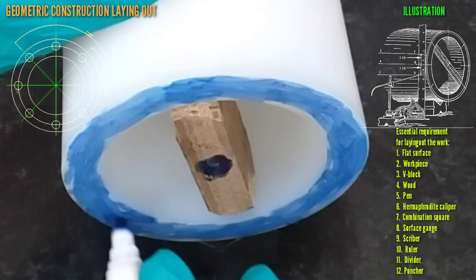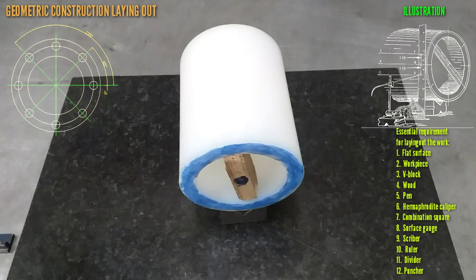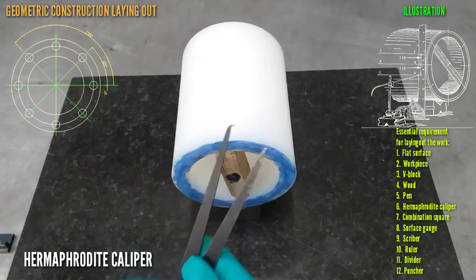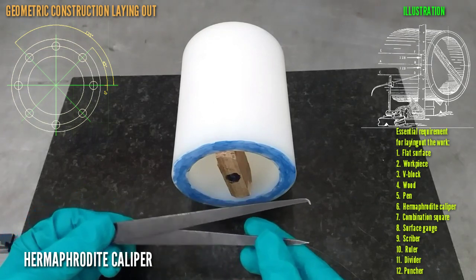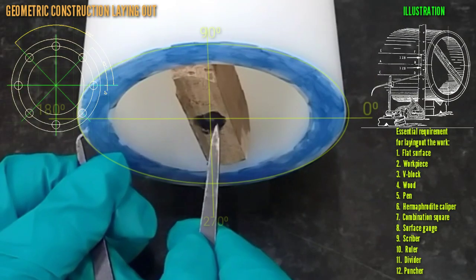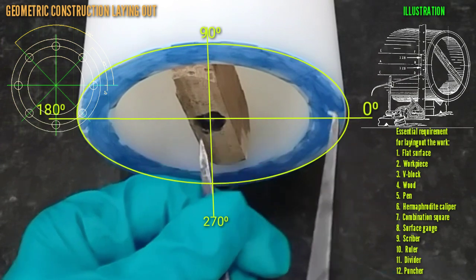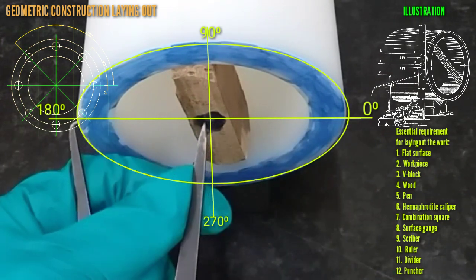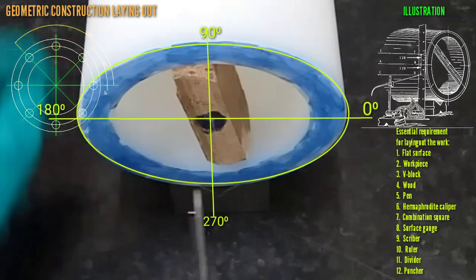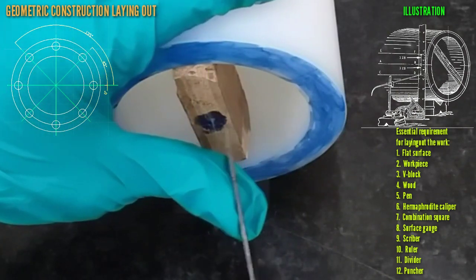As long as the scribed line at the middle stands out clearly. Then we use a hermaphrodite caliper. Look at the center — that's at zero degrees, scribe in the middle. Note at 180 degrees, scribe in the middle. Then note at 270 degrees, scribe at the middle.